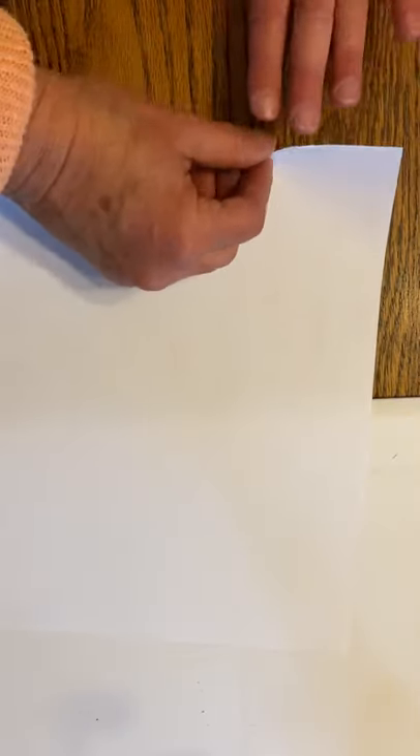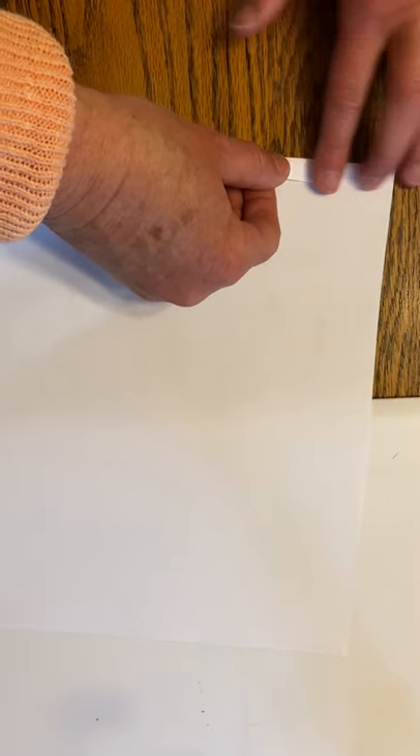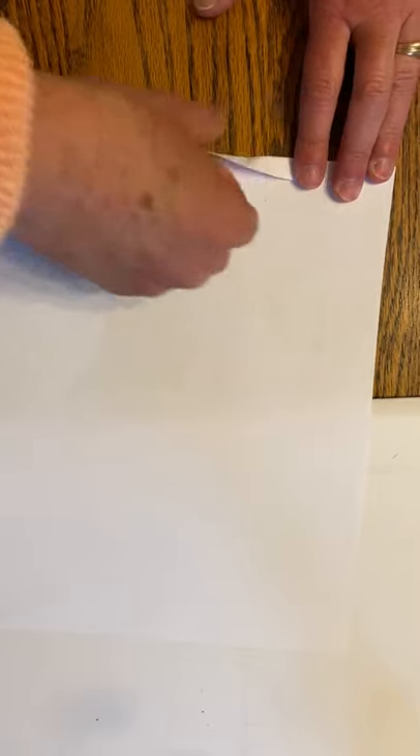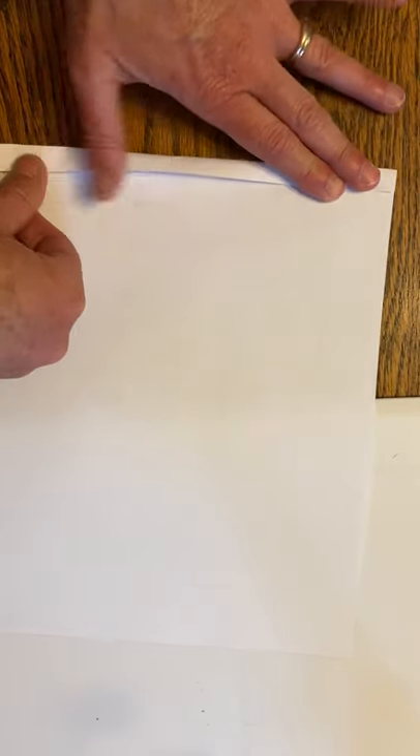You need one full sheet of paper. You can try it either way, but I'm going to fold it long ways — that seems to work better for me. What you're going to do is fold at the very end about as wide as your finger, maybe a little less, and make a really careful straight fold all the way across. That's the hard one.